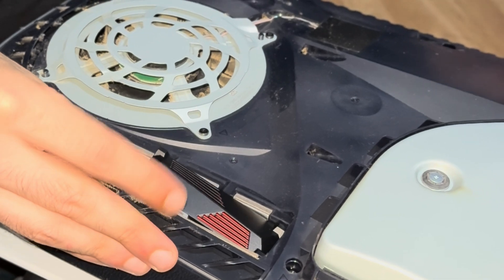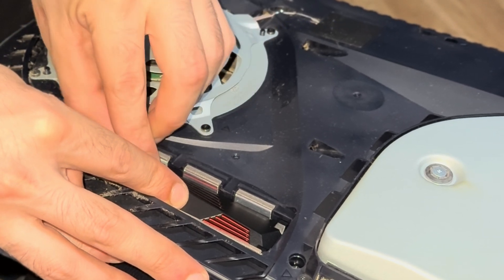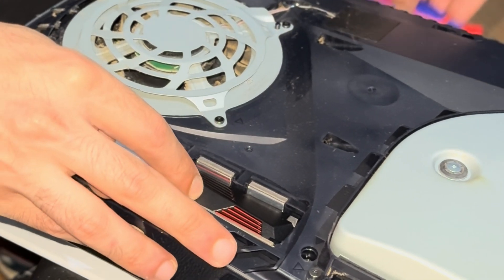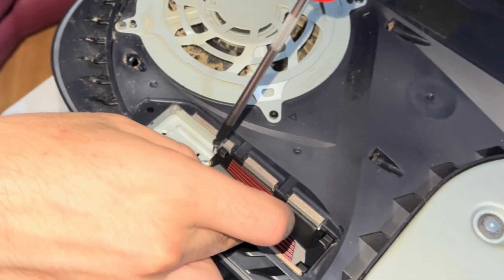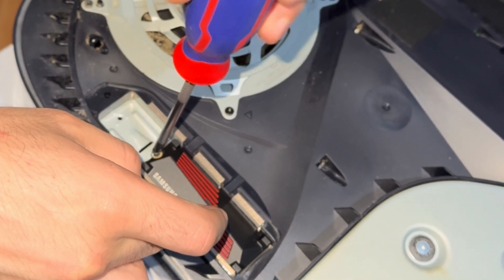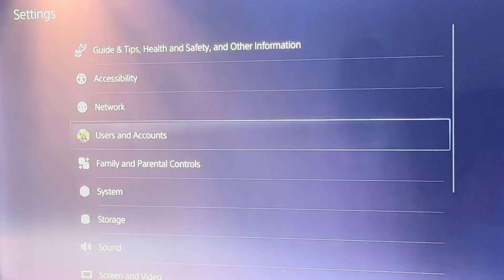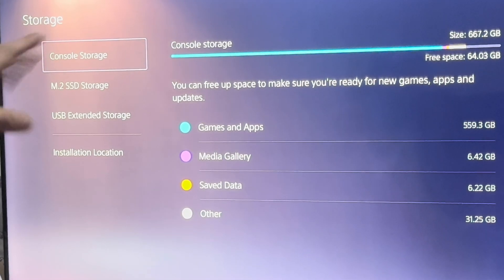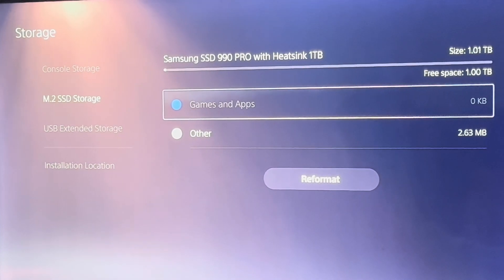Then you grab your screw that you took out and you just screw that back. After your settings, go to storage and you'll see your console's storage, and right under it is where you have your SSD storage. And you can see we have one terabyte there.